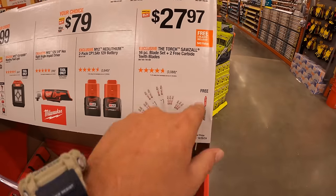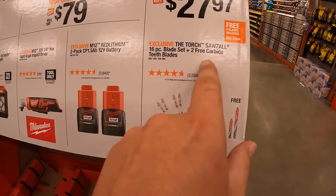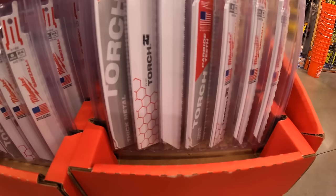They also have for $27.97 a 16-piece blade set plus two free carbide teeth blades — those are TORCH brand — and it does not come in its own carrying case.